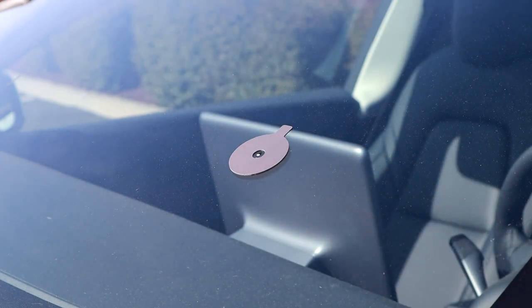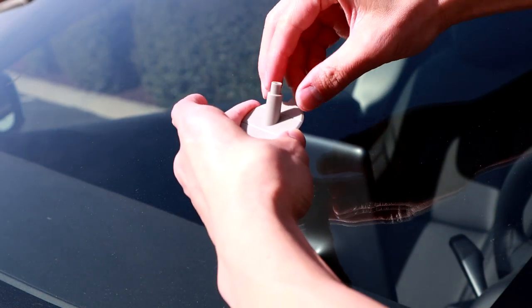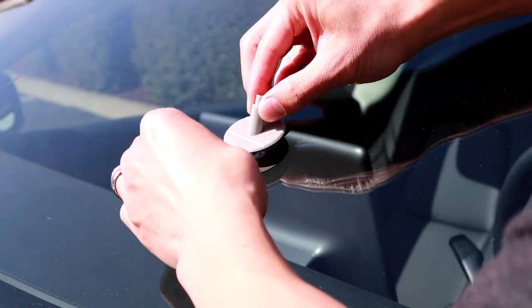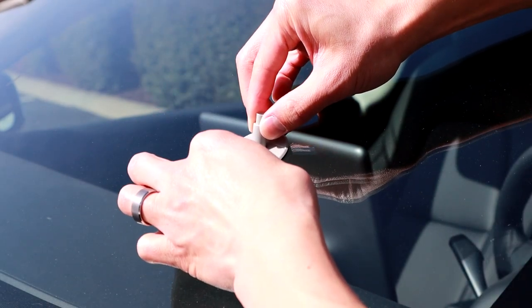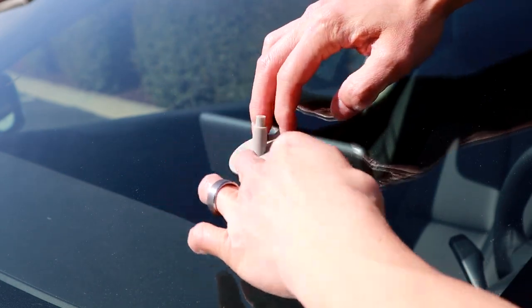Go ahead and take off the top sticky and put your pedestal on. Make sure that's lined up so the hole is right over the bullseye. Stick that down again and press it firmly to make sure there's no air bubbles in there.